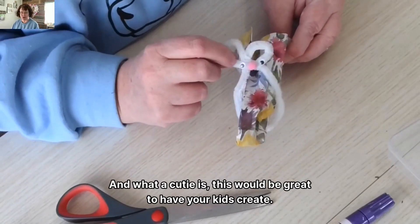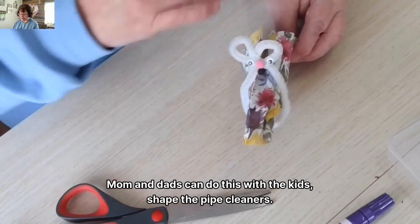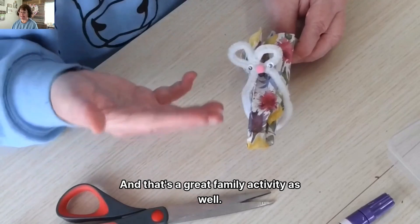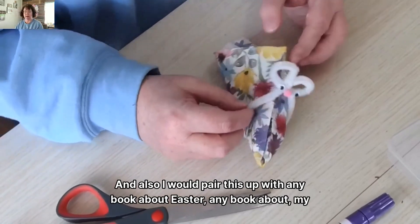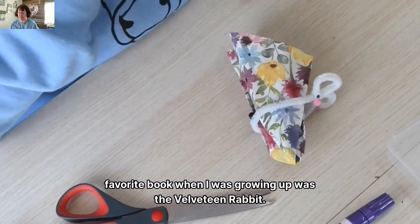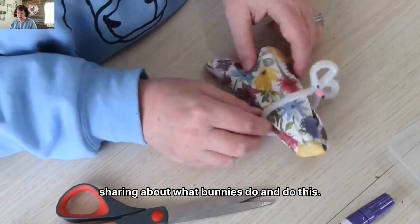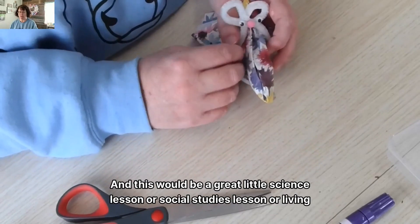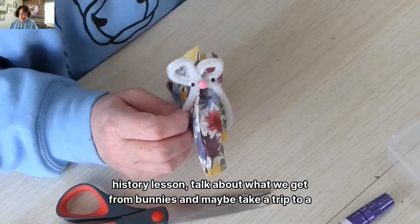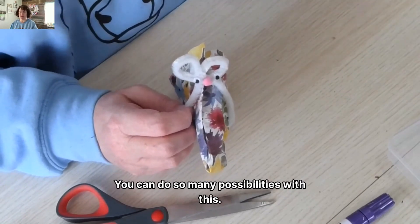This would be great to have your kids create. You can have them shape the pipe cleaners, and then mom and dad can come back and add the accents — that's a great family activity. You can also pair this up with any book about Easter. My favorite when I was growing up was The Velveteen Rabbit. You could share about what bunnies do, tie in a little science or social studies lesson, talk about what we get from bunnies, and maybe take a trip to a farm or go see a bunny as well.